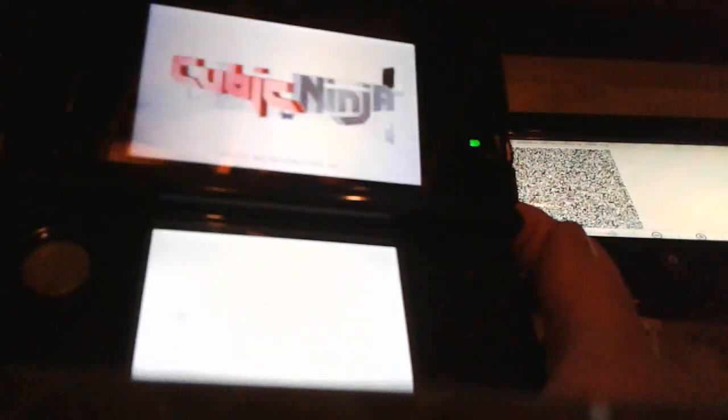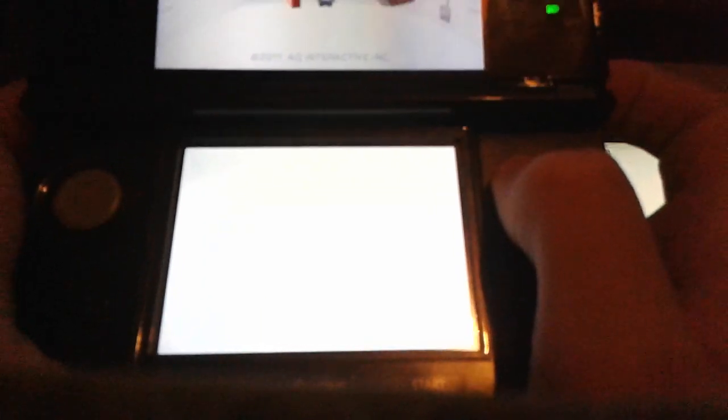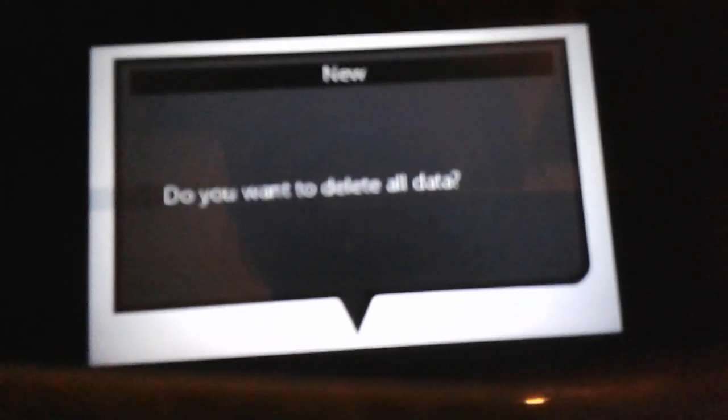If you already have NinjaHax installed on your Nintendo 3DS system, you're going to press the L, R, X, and Y buttons all at the same time when you're right here on the title screen. Then it'll ask you 'Do you want to delete all data?' — you're going to click Yes. 'Are you sure?' — Yes. And then data deleted.